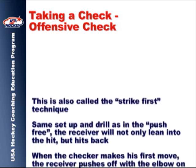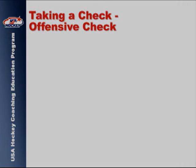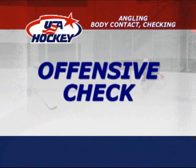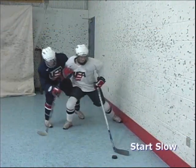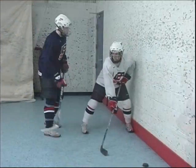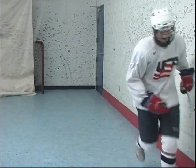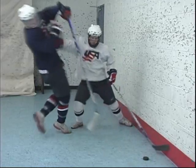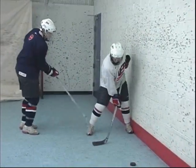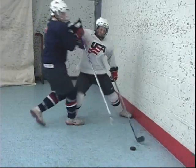Rather than stay passive, the offensive check or strike first technique can be employed to fend off a checking opponent. Take time to review the text thoroughly.